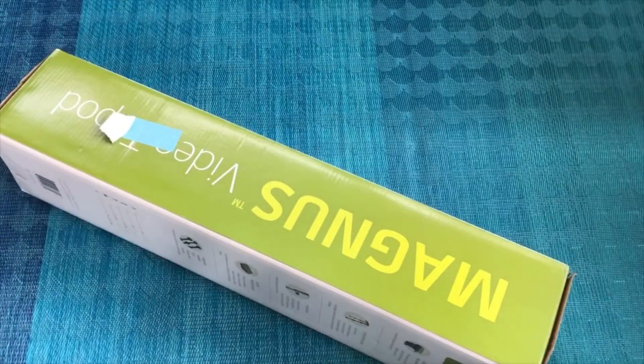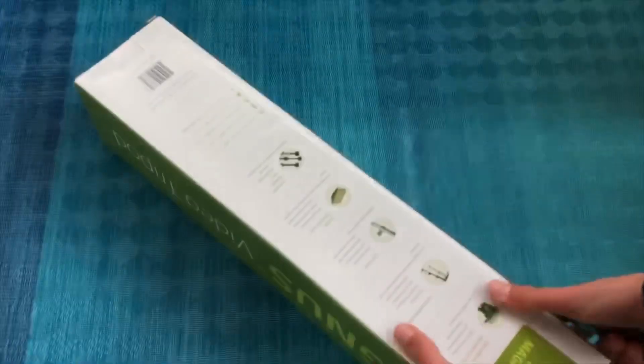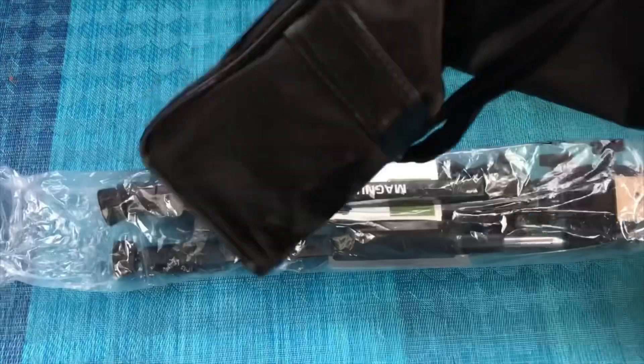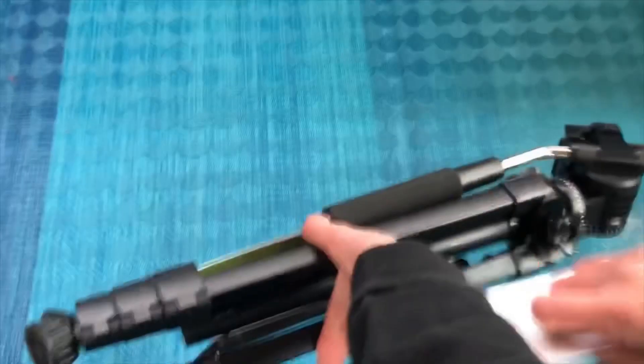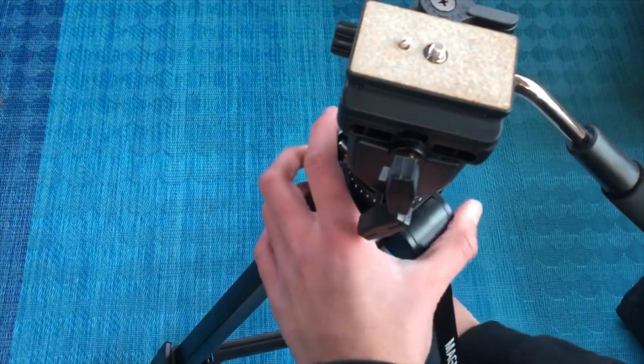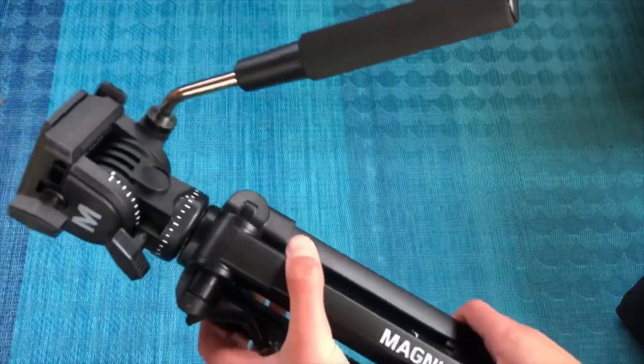We have three things left which are probably the biggest and most important items. I hope this is a tripod — and yes, it looks like it's in a case. Oh, we have the tripod and some plastic wrap. Sorry if this isn't coming out that well because my hands are freezing. There's the case, and we have the tripod. Not much that's interesting about a tripod, but very important for this kind of content.